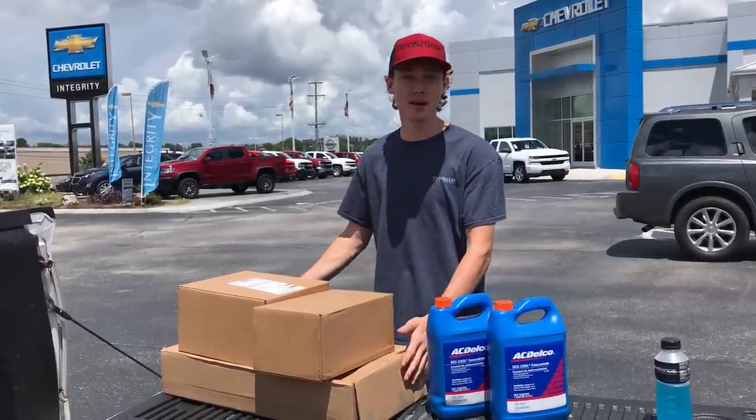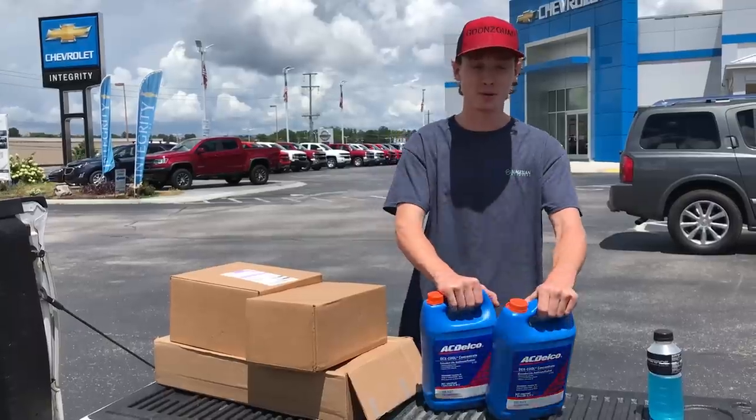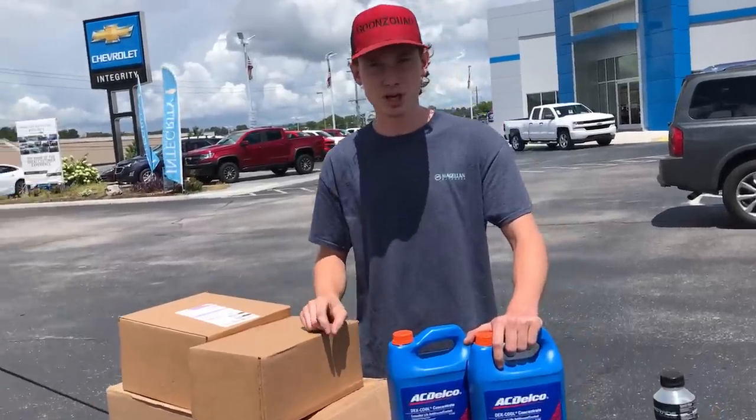Finally the secondary radiator is here - it finally made it! We also got our water pump and a water reservoir, and we also grabbed some coolant. We're ready to start this sucker up. Next stop - the junkyard.